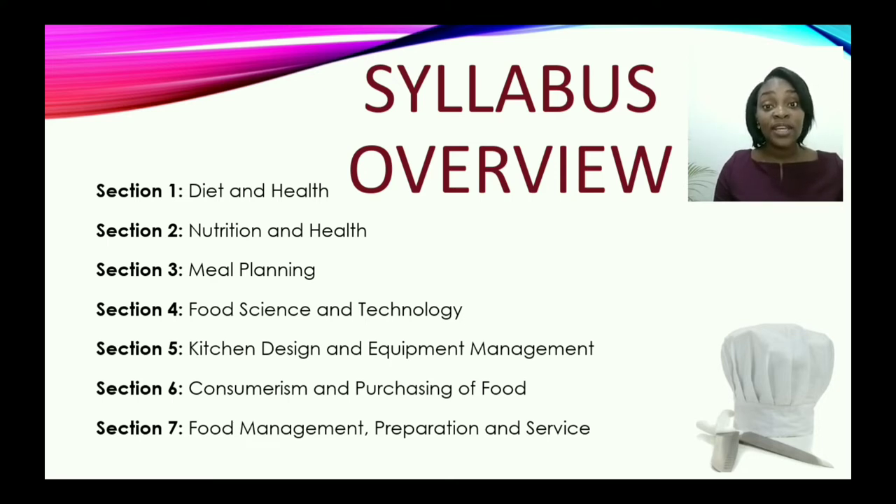In section three, you learn about meal planning. You will look at some interesting terminologies related to meal planning, plan different types of meals and menus for special persons, and also for different occasions.